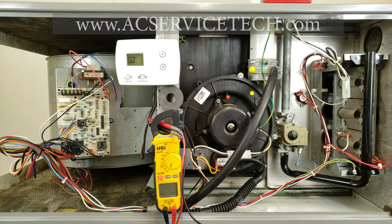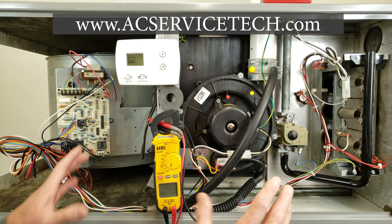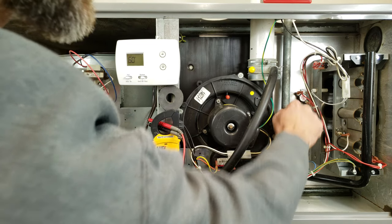Hey guys, this is Craig Migliaccio from AEC Service Tech, and today what we're going over is how to easily and quickly troubleshoot safety sensors in a gas furnace.